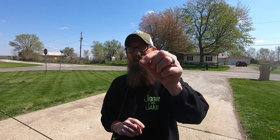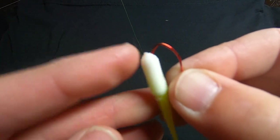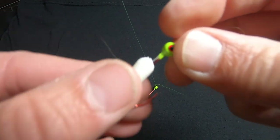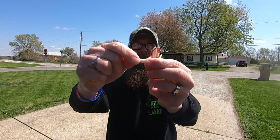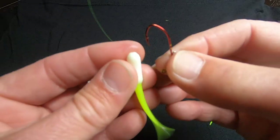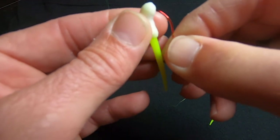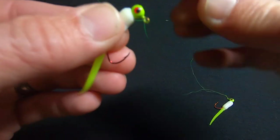Now let's talk about putting plastics onto your sickle hooks with the wire keeper. The way I do this: hook it shallow on the front end, because the back end is going to be buried into your wire keeper, so you want a little extra there to stay secure. Run it all the way to the tail and push it right up onto your jig. That wire keeper gets buried into your plastic and that thing's not going anywhere — you can catch fish all day without destroying the plastic. Hook shallow up front, leave an excess, take it to the tail, bring it up, and plug it right onto that wire keeper.